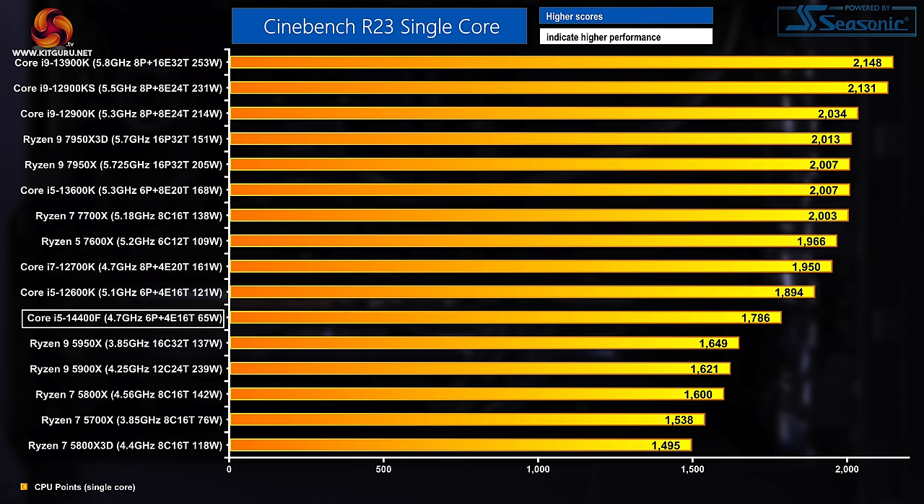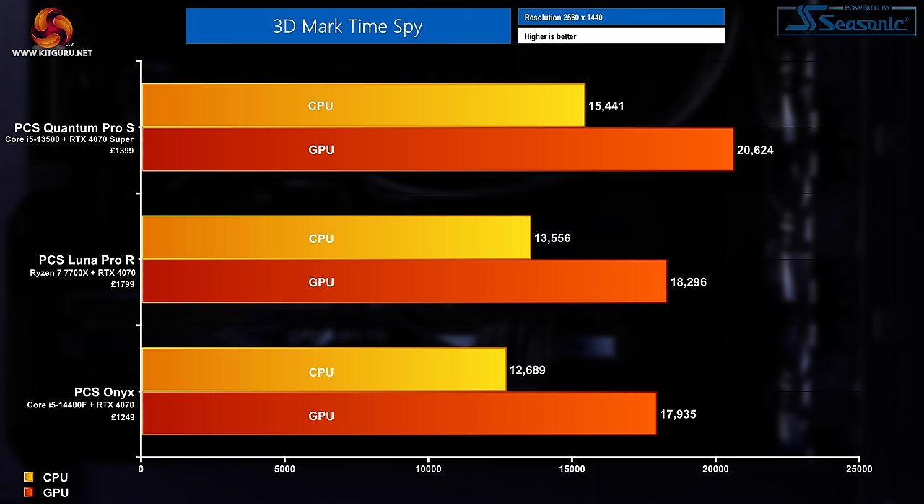Moving into Cinebench single core, the result was 1,786 points — a pretty poor showing, placing it below every other Intel CPU in our comparison data from various past KitGuru reviews, likely due to the CPU only using 55 watts of power during this test. Moving into 3DMark Time Spy and stacking this system against the two previous PC Specialist systems I reviewed: with those strict power limits in place, the Onyx comes out bottom of the pile compared to the Lunar Pro R and the Quantum Pro S. But at its current offer pricing of £1,249, it's £150 cheaper than the Quantum Pro S and a whopping £550 cheaper than the Lunar Pro R.